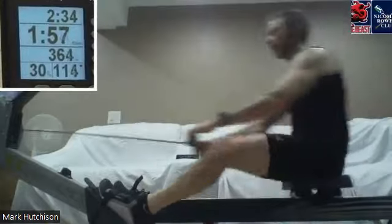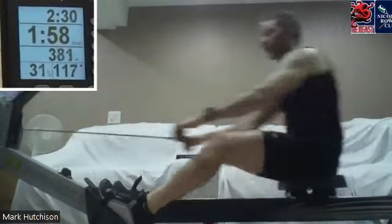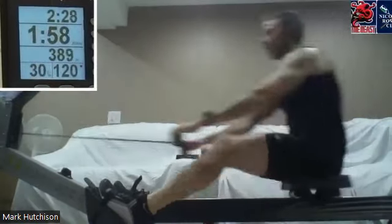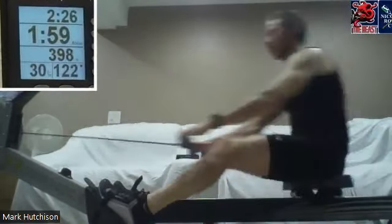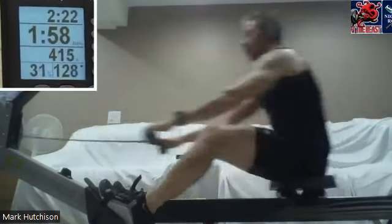Heads up, shoulders relaxed as we get to the layback position. Hold that layback, draw that handle to the body, utilize those good strong muscles of the back — they want to take some of that load, we're gonna let them, pushing through, driving it back.